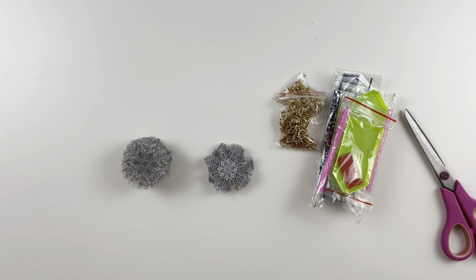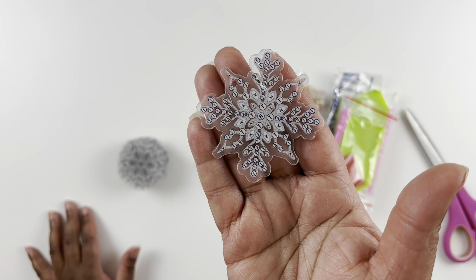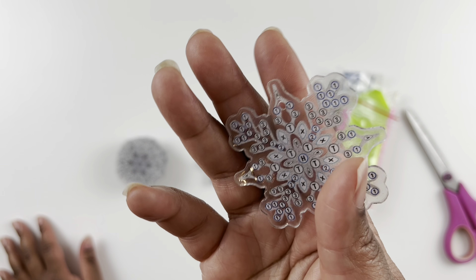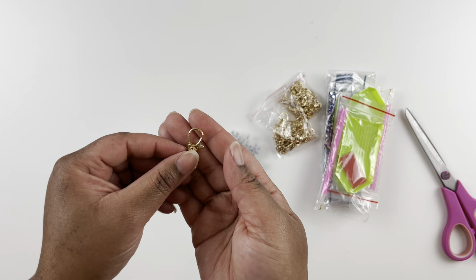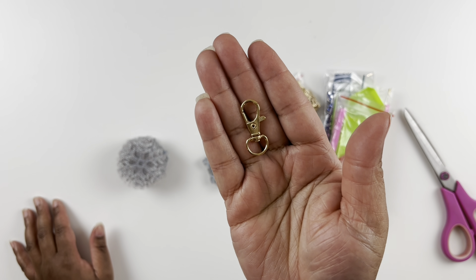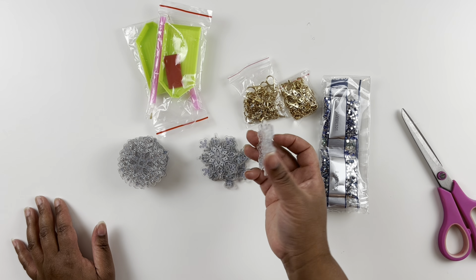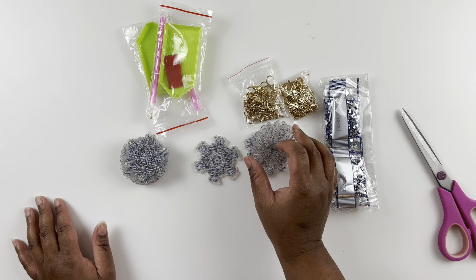There are 20 snowflake ornaments in the pack — enough for a smaller tree. They are all different kinds of snowflakes and they are double-sided, so you diamond paint both sides. The kit comes with attachment hardware — lobster claws — so you can also use these as keychains. They also include a little bead string and two tool kits so two people can work on them at once.